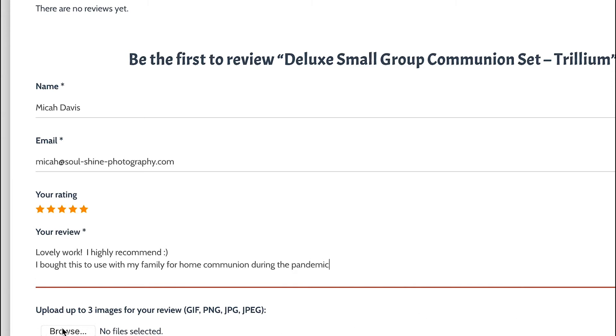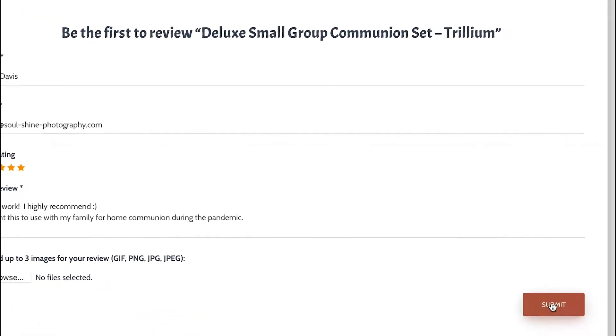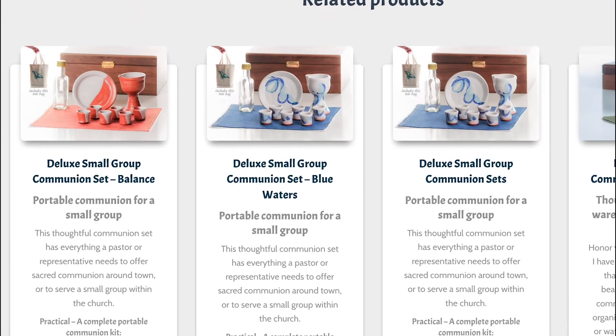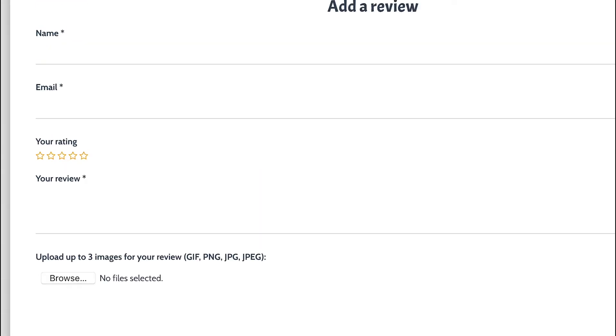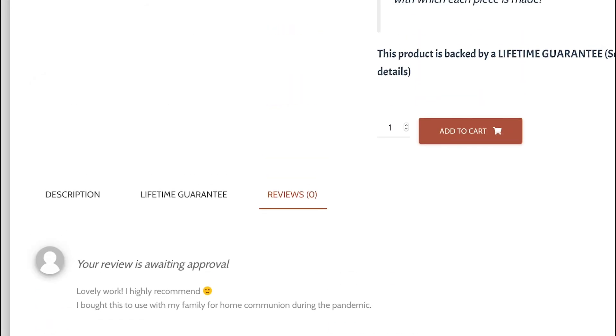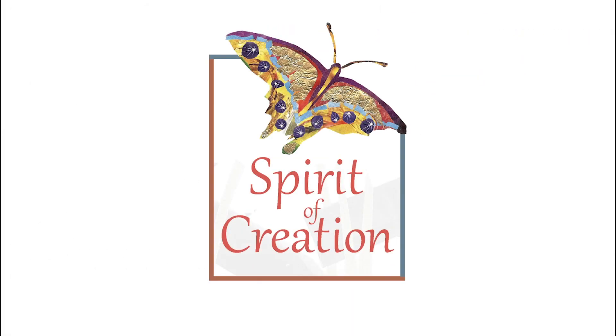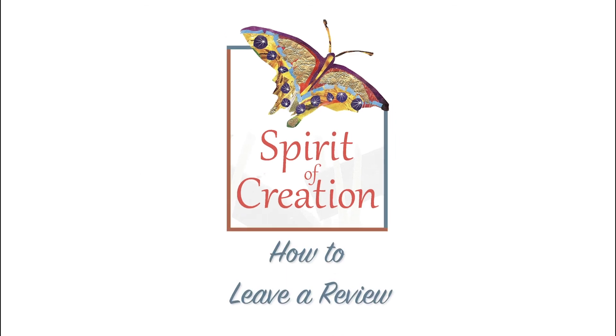Once it's ready, simply click submit. Thank you so much for joining me for this video and thank you for taking the time to leave a review — it means a lot to my mom and her business. I hope you have a wonderful day, bye!